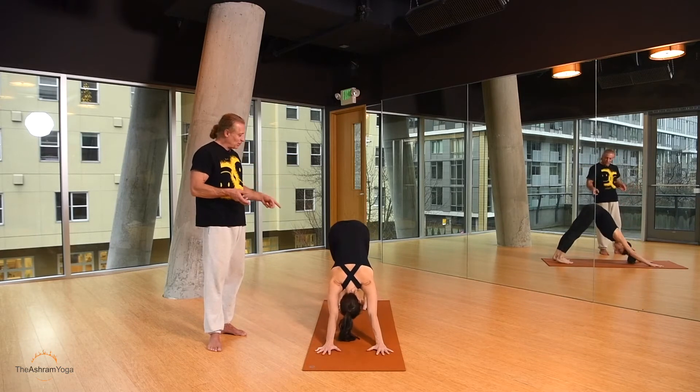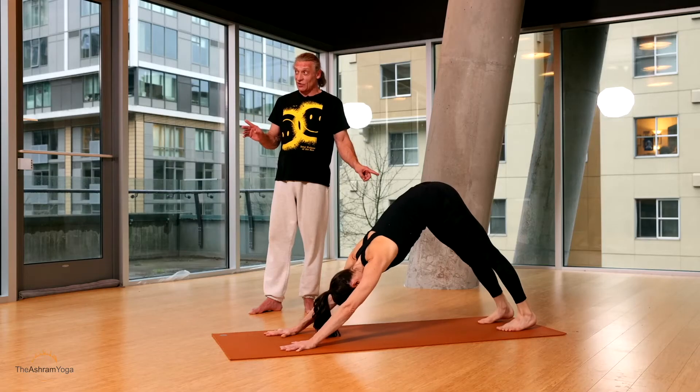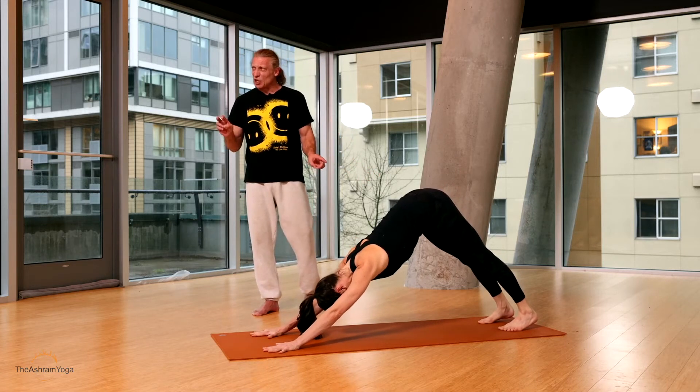Lifting the hips and pressing the hips back, reaching the heels to the floor. The way that I teach Downward Facing Dog, if you can touch the floor with your heels, it needs to be a little bit longer.